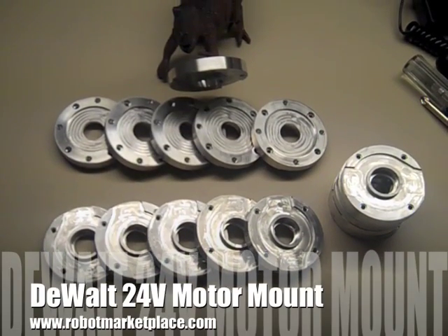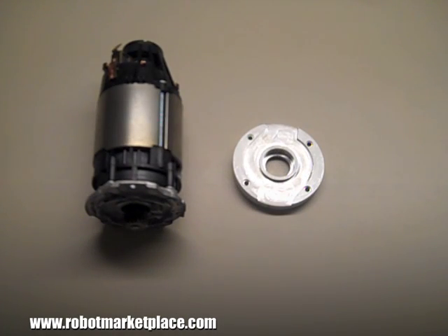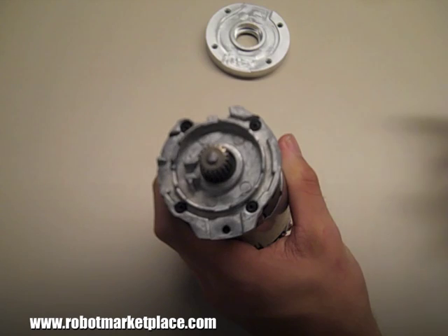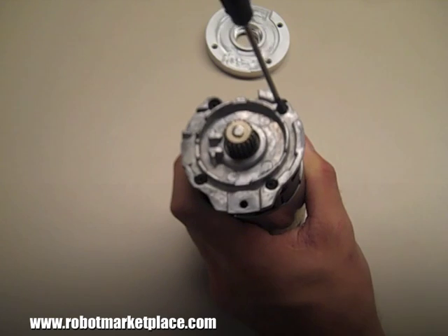These aluminum front plate mounts for the DeWalt 24 volt hammer drill motor will provide four tapped 10-32 holes to easily mount the motor. Don't be intimidated by the star screws — a 2 millimeter hex wrench will work just fine.